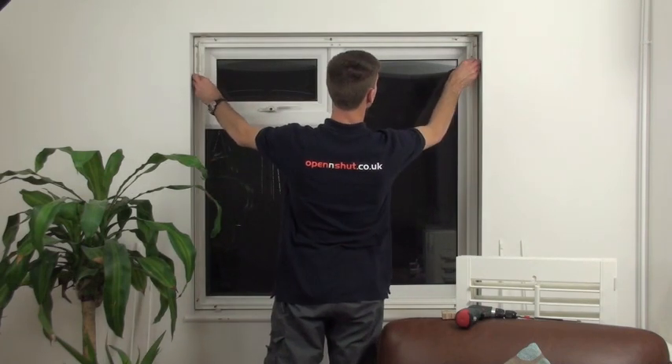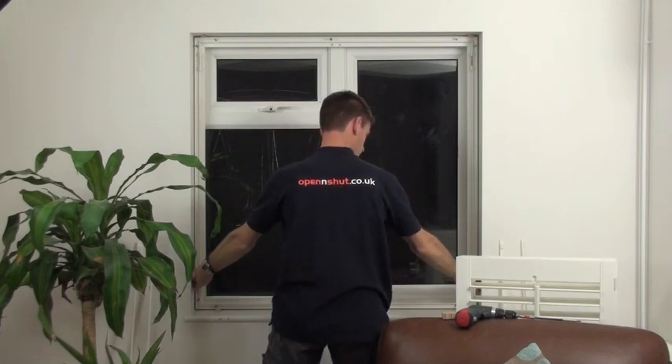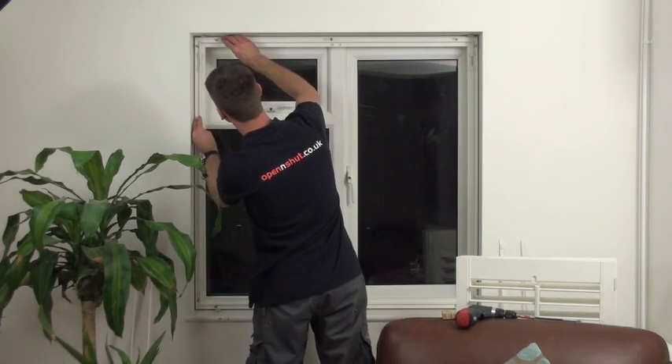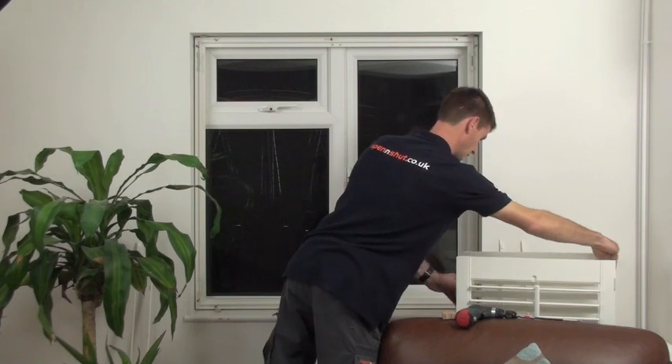You can then position the frame centrally within the window. I normally stand back and check it by eye, make sure it's fairly equal all the way round. You're then ready to fit the shutters in place.